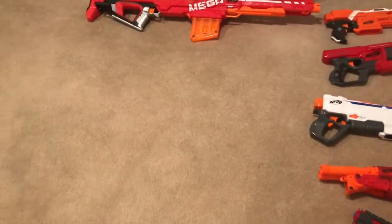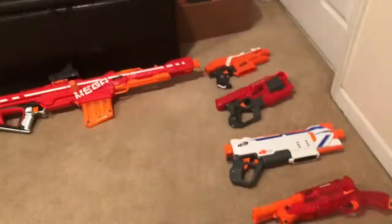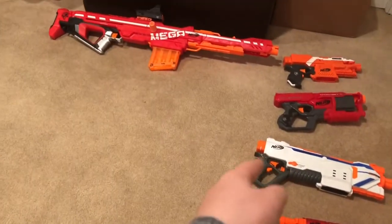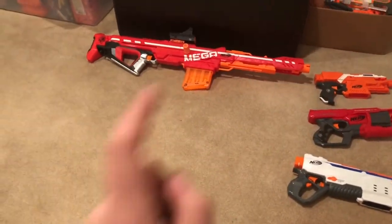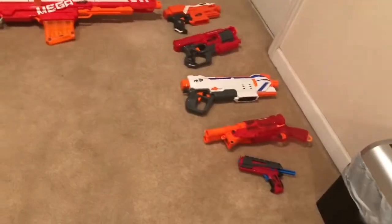Hey guys, it's Deadly Pickle 67. Today we're going to be going over my Nerf guns. This is my first upload — I did say I was going to bring my channel back, so this is how I'm going to do it. I'm doing every class: my favorite Nerf gun for pistol, shotgun, AR — or whatever that would be considered — SMG, and sniper.